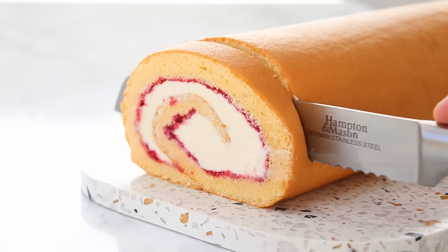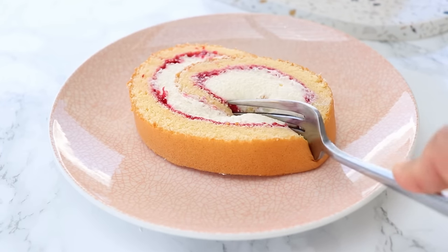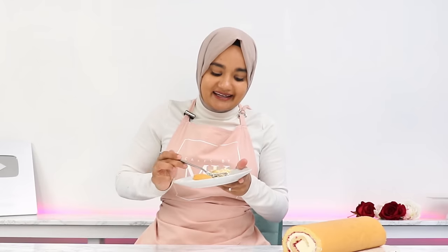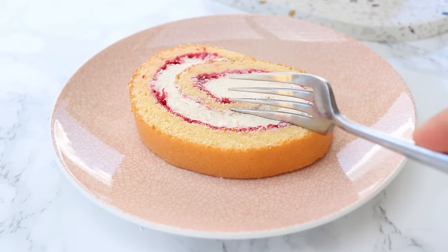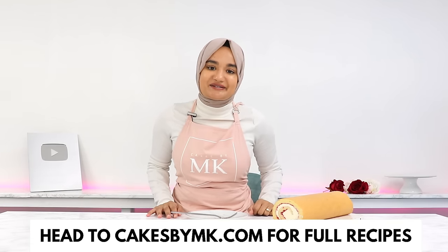This Swiss roll is the perfect dessert — the sponge layers are so nice and soft, the combination of cream and raspberries is a match made in heaven, and it all literally melts in your mouth. The sponge is so incredibly soft, it's like eating a cloud. I've tried the Swiss roll without cream too, just with raspberry jam, and it still tastes incredible. For a good Swiss roll the key really is in the sponge, and this sponge is honestly perfection. If you give it a go and love it, please leave a review on my blog at cakesbymk.com — I'll see you in the next video!